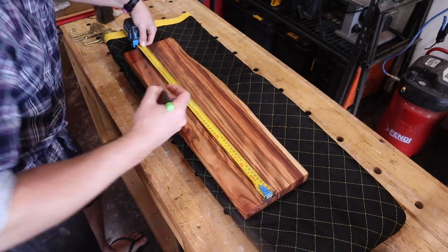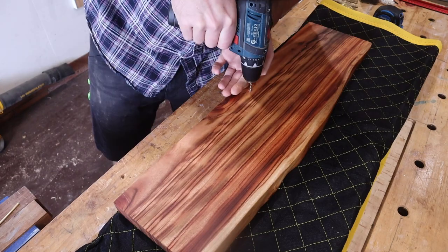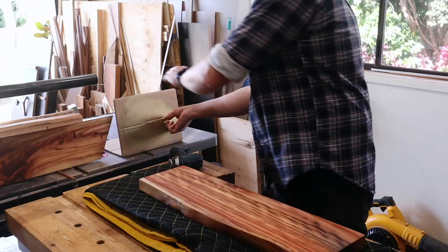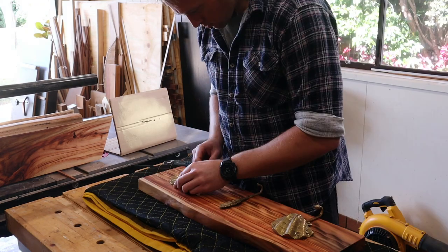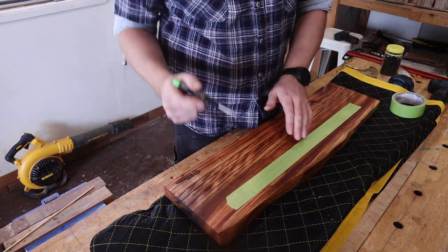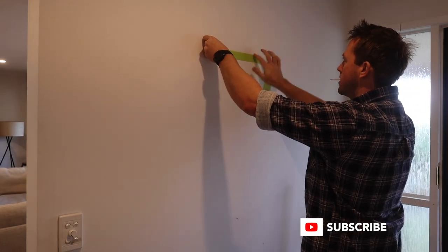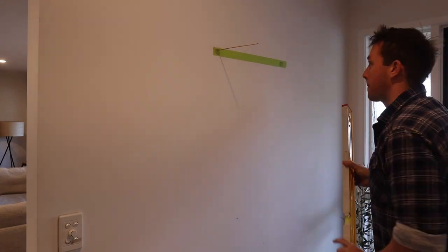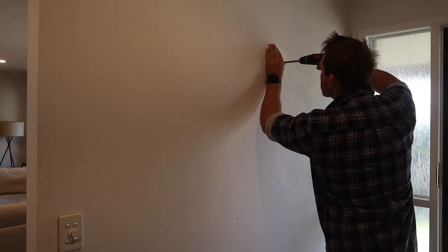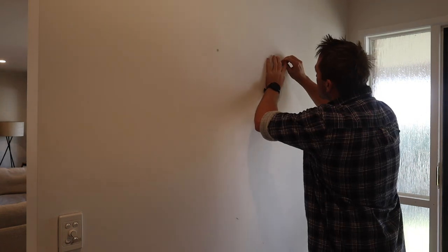Now it's the home stretch. I simply measure and mark to lay out these awesome hooks the customer supplied, drill some pilot holes, and fix them in place using screws. Then I'll use that same tape method to lay out on a wall and use a level to keep it level — a couple of wall plugs and screws and it's good to go.